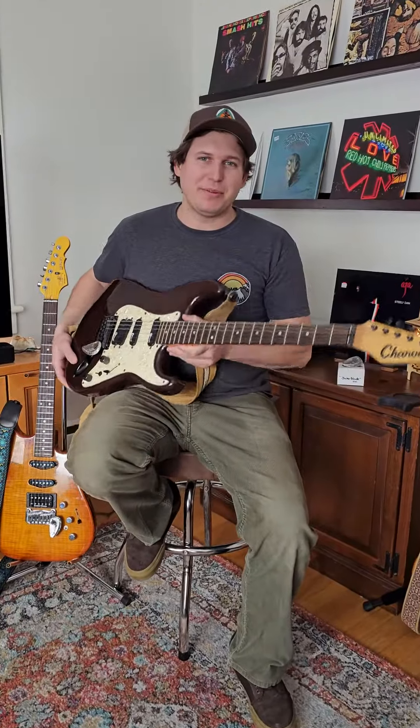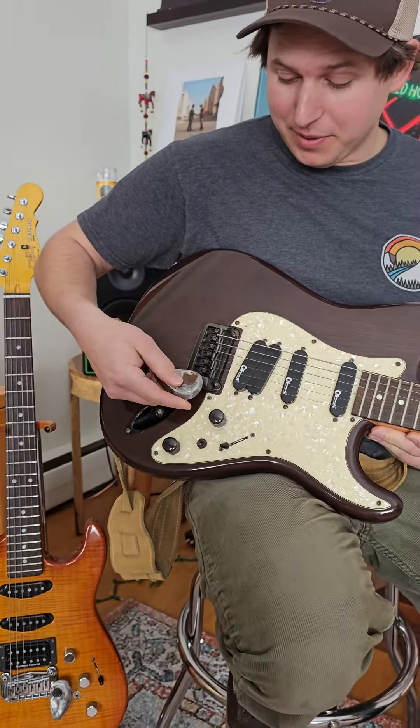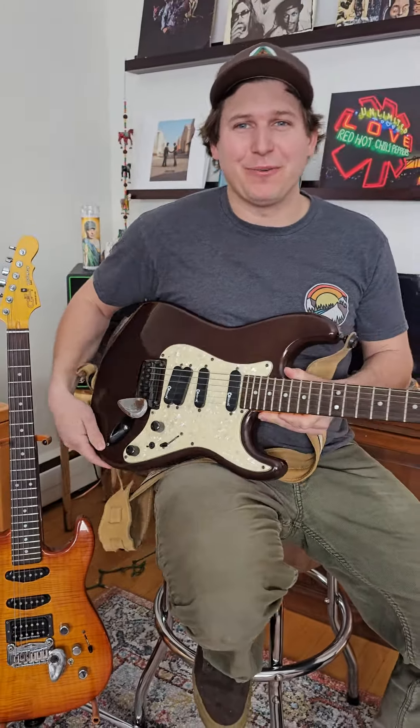My very first Jake Blade was on this Charvel here. When I bought the blade I had to modify the post so it fit inside the bridge, but ten years later I wouldn't trade it for the world.